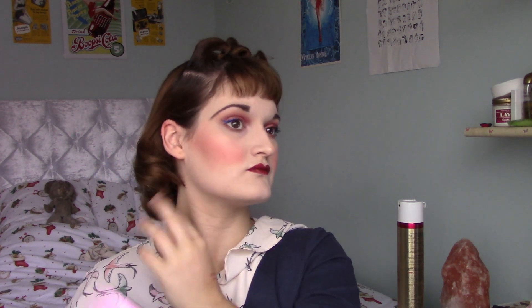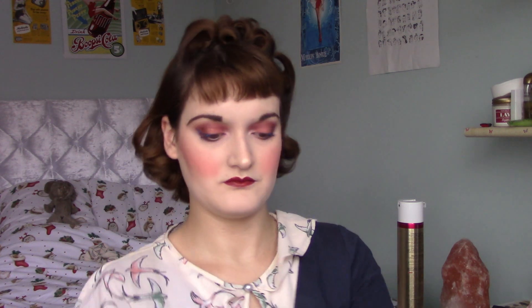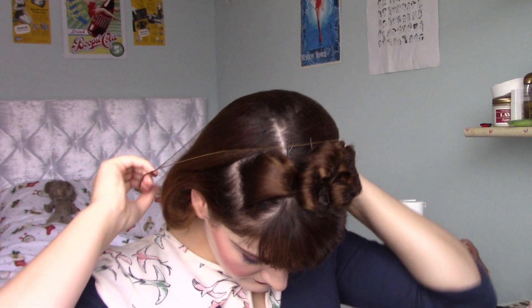Now spray the living heck out of it with your trusty old hairspray. I'm taking the clips out that held the sections I didn't want back, and then I'm just brushing through the hair into a nice smooth shape. This is going to be held up with a hair net in a second. I really recommend getting hair nets that match your hair colour — I have a brunette one — this just makes it a lot less obvious that you're wearing one, and it looks really smooth and elegant. It's also really good if it's bad weather.